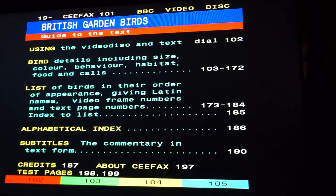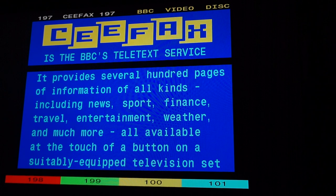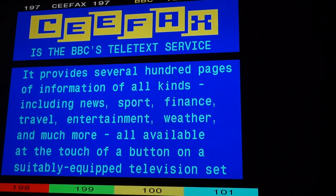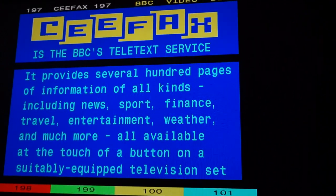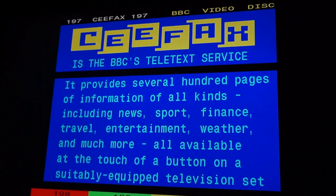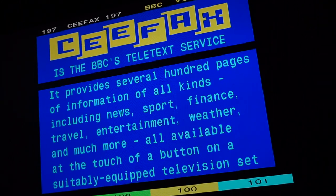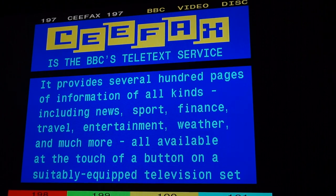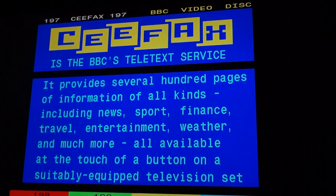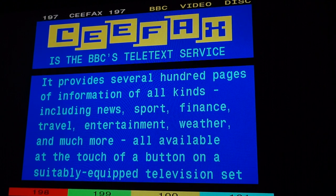About CFAX — it even has a nice little marketing page. I remember this page — when they used to show pages from CFAX between programmes, this page would arrive at regular intervals. Several hundred pages of information of all kinds: news, sport, finance, travel, entertainment, weather, and much much more.